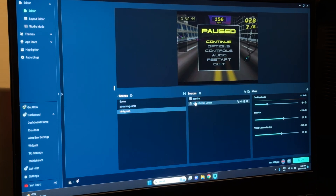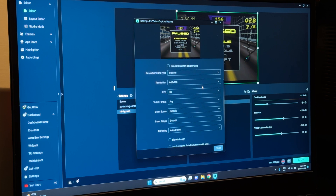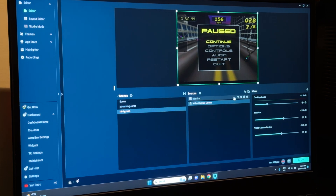Here are my settings for that. We are at 640x480, FPS 30, video format 80, color space default, color range default, buffering auto detect, and audio going to desktop audio direct sound.